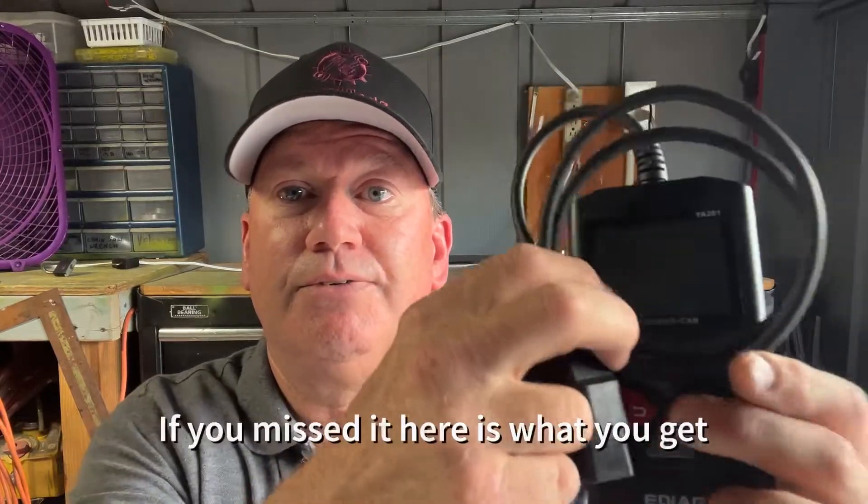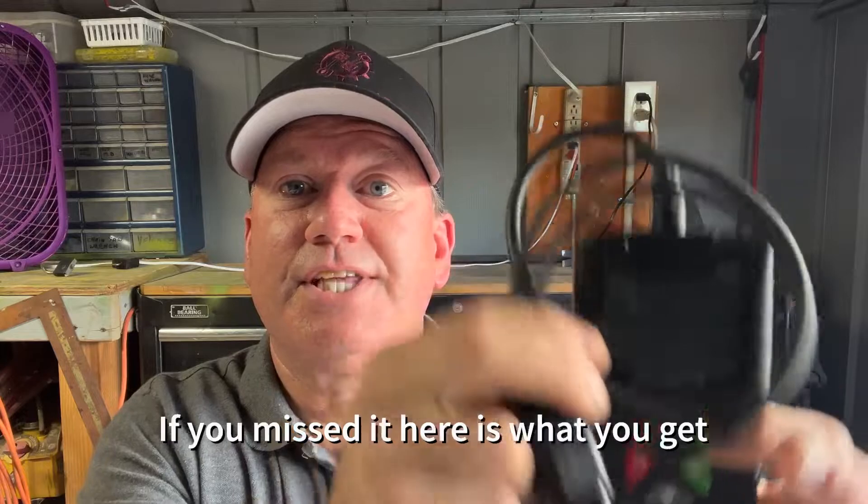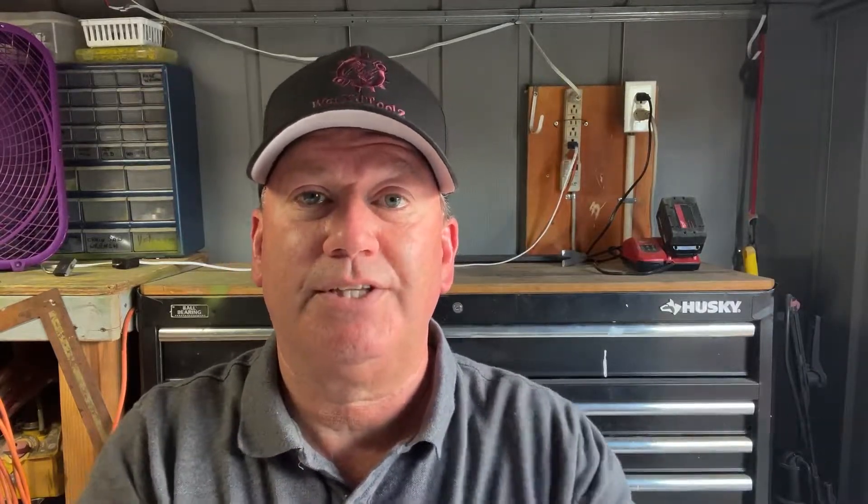I did a short earlier for the unboxing, so we won't go through as much, but it comes with the scanner and a cord to update it. You don't need to charge it — it doesn't take batteries. You plug it into your OBD2 connector and it powers up and reads the car. It also comes with a quick guide and abbreviations for vehicle terms. Whether you're a do-it-yourselfer or a professional mechanic, it's actually a pretty powerful little scanner.